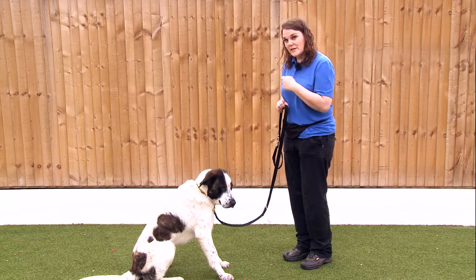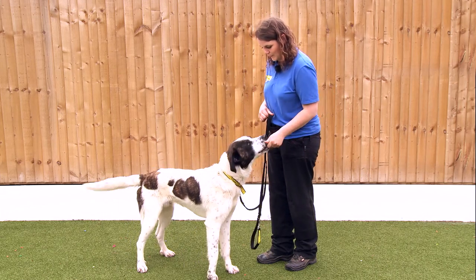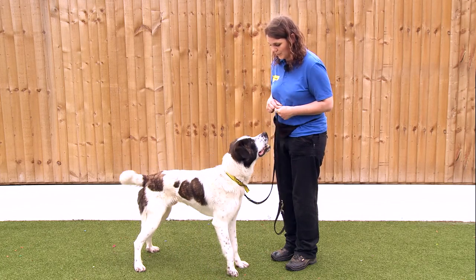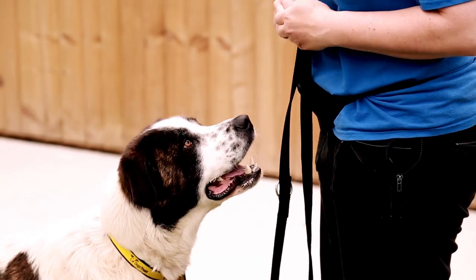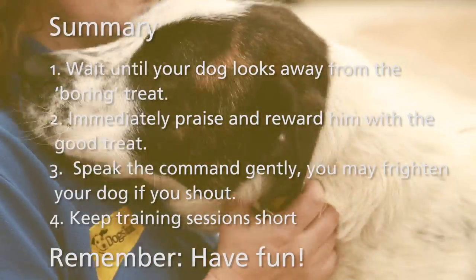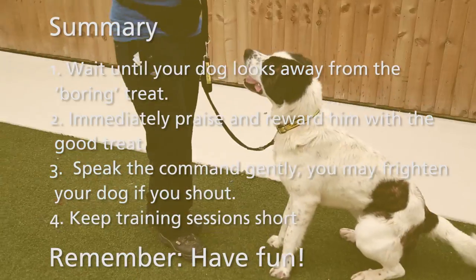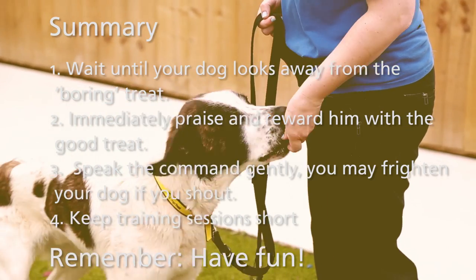Now that Rambo is doing that really consistently and he's not moving towards the low-value treat in my hand, I can start adding in a cue. I'm going to use the word "leave" — saying that nice and calmly, then rewarding with the higher-value food from my other hand. When working on this behaviour, we need to keep our sessions really short, and as the dog begins to get the hang of it we can start training in different locations and gradually increasing the distractions.